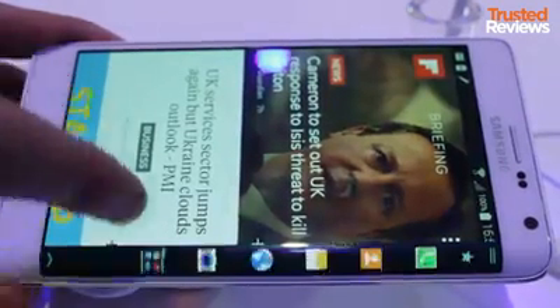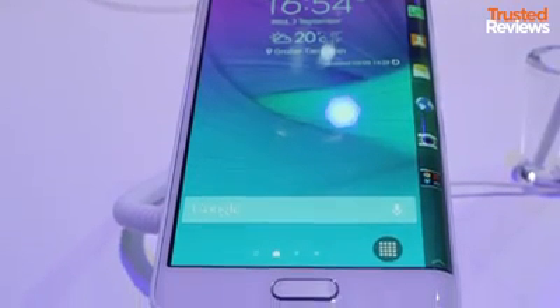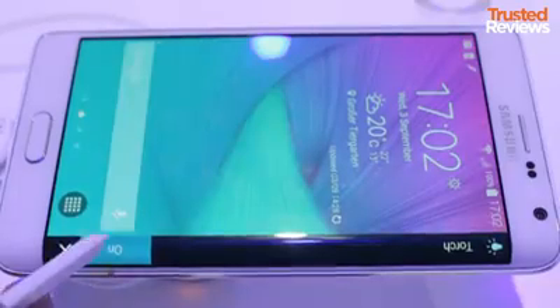We're not totally sold on the idea, but besides this, it's a very capable phone. As it's based on the Note 4, it has the same Snapdragon 805 processor and includes the S Pen stylus.